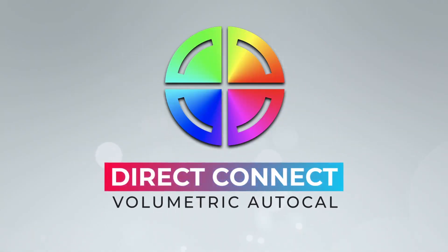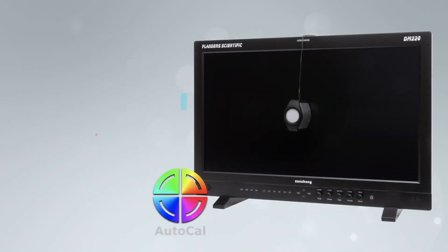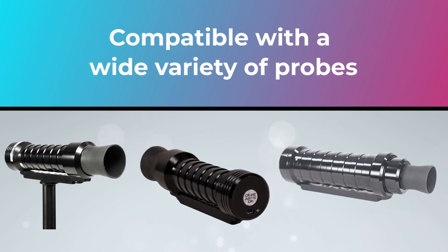One of the biggest features that we offer on all of our DM Series, including this new DM160, is volumetric direct connect auto calibration. That allows you to calibrate the monitor with no additional hardware or software.